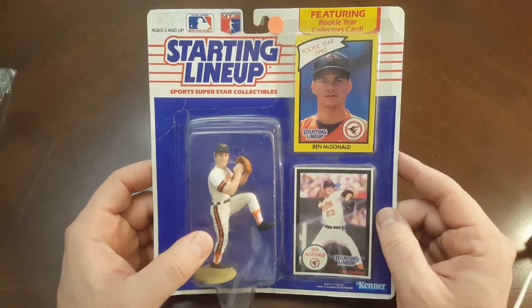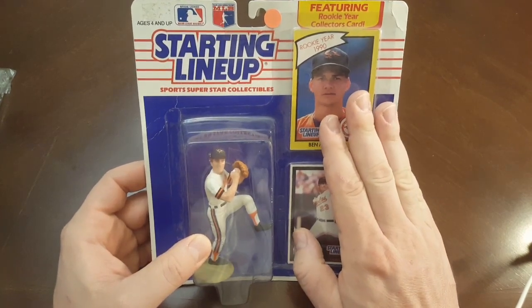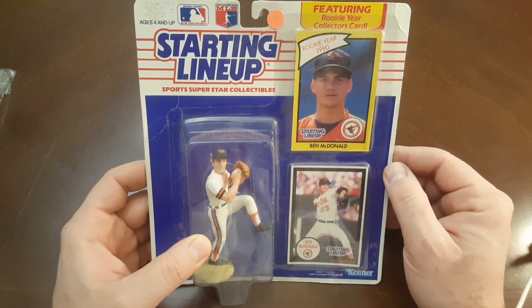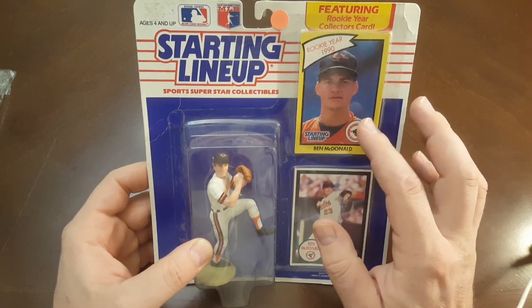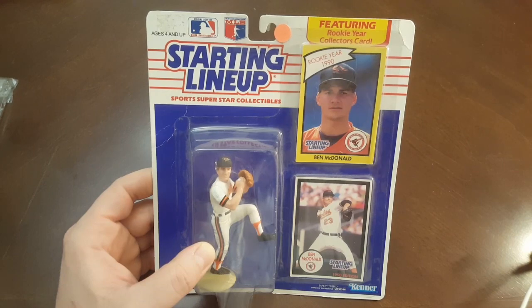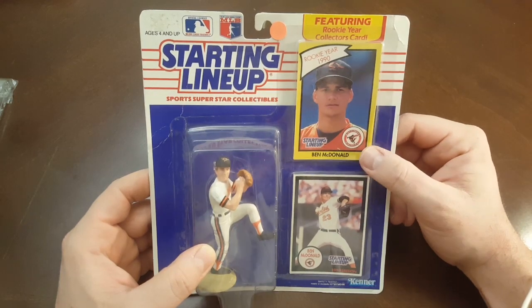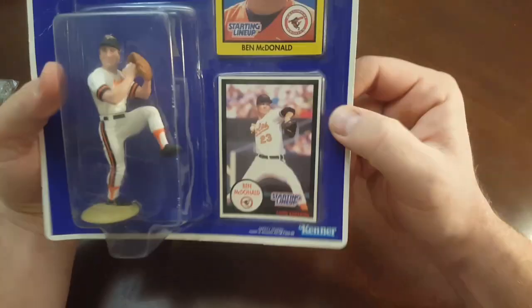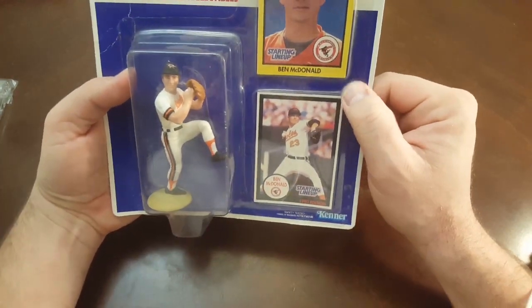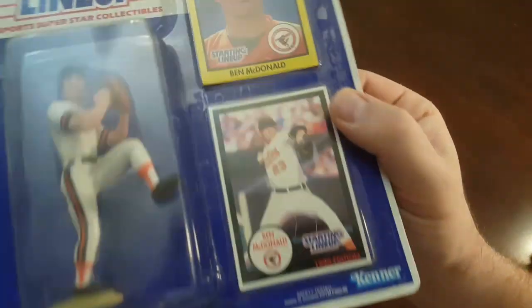Real quick, I just want to mention one thing about starting lineups — I love them. I've been collecting them since they came out in 1988. One of the new investments I've been doing is pulling out the cards. These probably have super low pop reports with PSA 10s and even maybe 9s. The reason why is because the corners of the bubble where the card is held in are rounded, and obviously the corners of the card are square. So you can see right here — is that corner already dented?